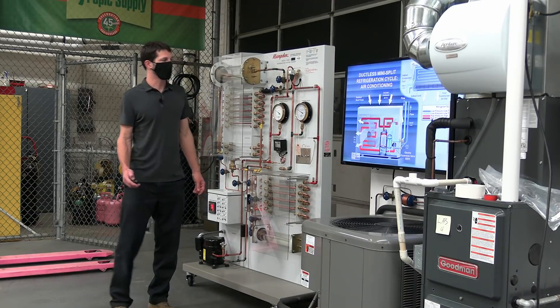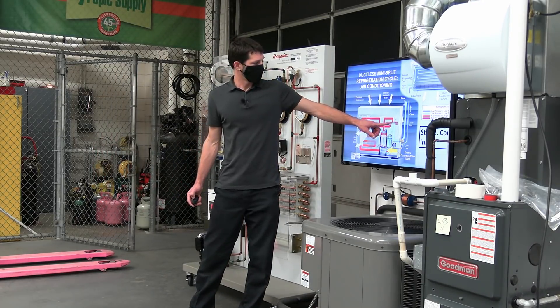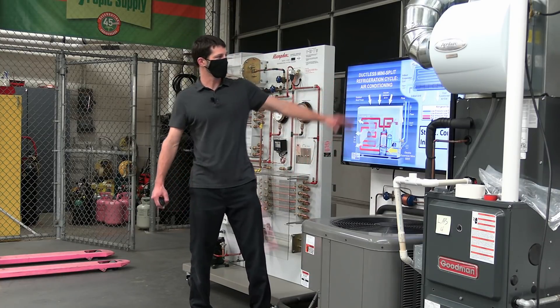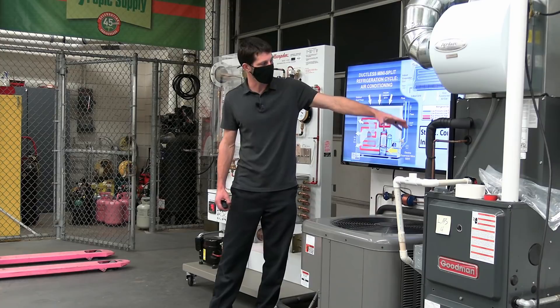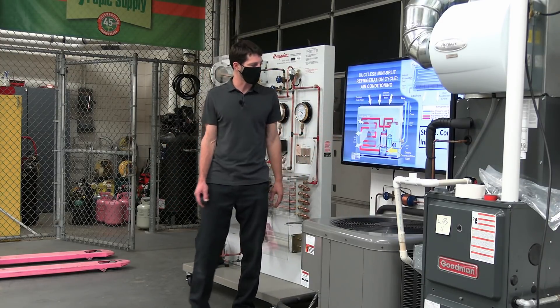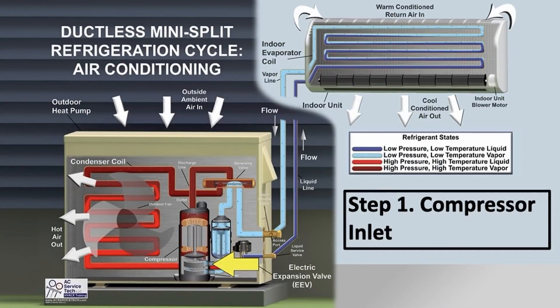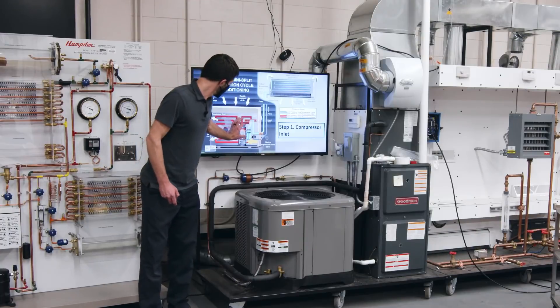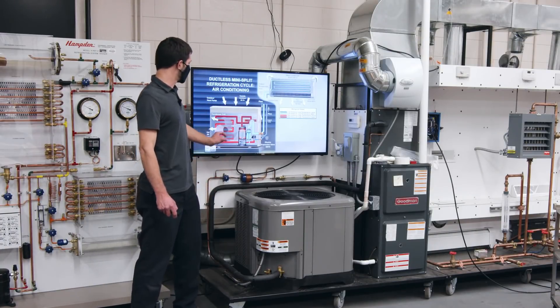Right here you have your reversing valve. Right now we're in air conditioning mode, so this is all low in temperature because the refrigerant is absorbing heat from the inside of the building. Out here, you're rejecting heat to the outdoor air. Step one is the compressor inlet — you have your low-pressure, low-temperature vapor refrigerant entering into the compressor.